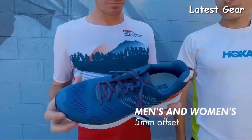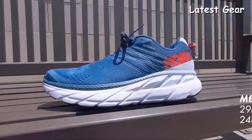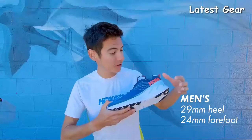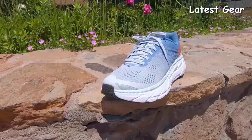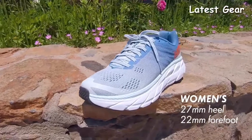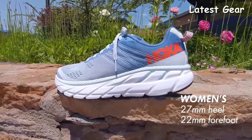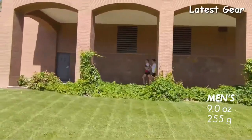Can I take a look? Both the men's and women's version of the Clifton 6 have a 5mm offset. The men's version goes from a stack height of 29mm in the heel down to a 24mm stack height in the forefoot. The men's shoe weighs 9 ounces or 255 grams.